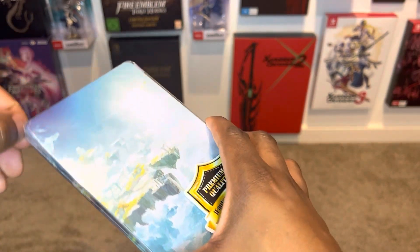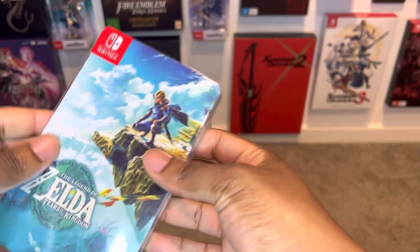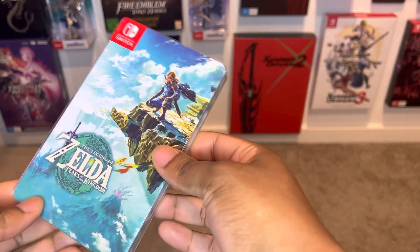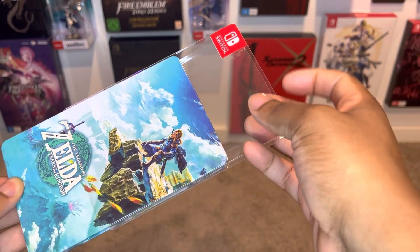Let's open this up right now. One cool thing I love about this place is that they actually include a really cool protective steelbook case cover. I'll slip it off just like that, ever so gently. And it even has the Nintendo logo on top.